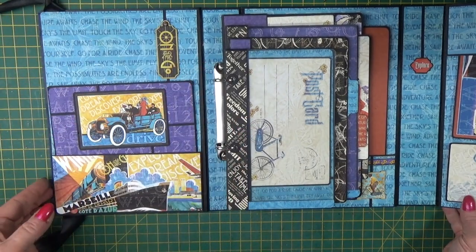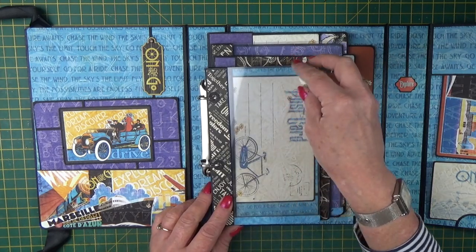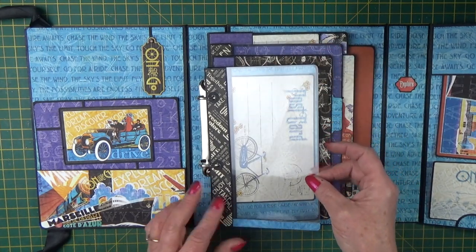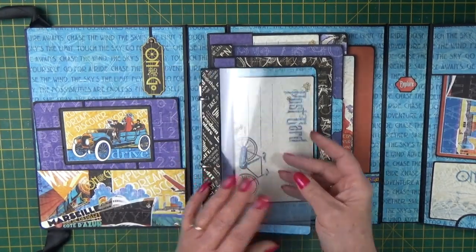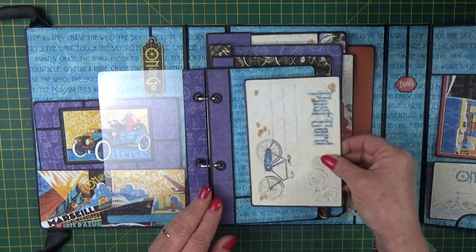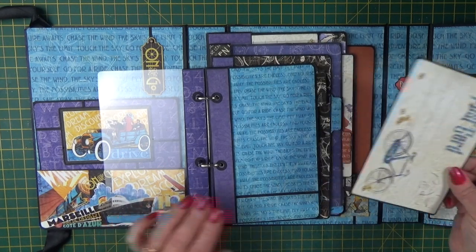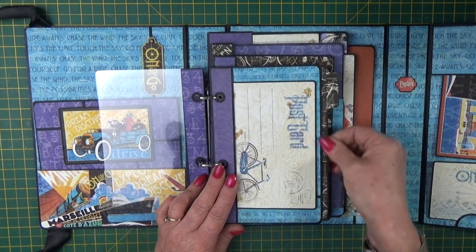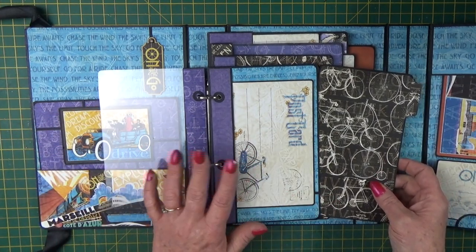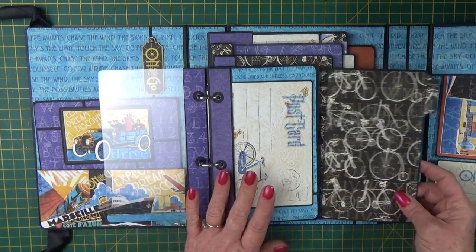We've got a ring binder, or a D-ring. In this version I've added some acetate pockets — they're great if you want to put tickets in, ephemera, all those little bits and pieces you like to keep from your travels, receipts. You can see both sides of it, so you can add all sorts in there. We've got four pages in the album. Each has a tuck spot so that you can add your pictures underneath rather than sticking them onto the page, and each one has also got a pull-out photo mat as well.